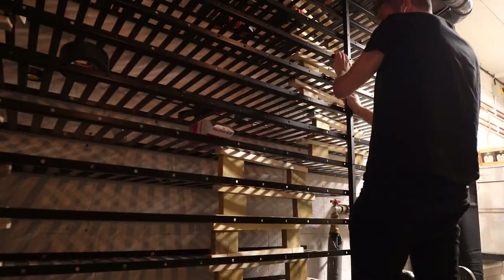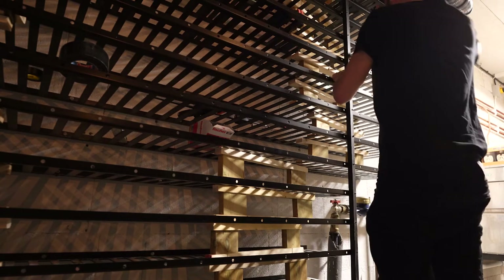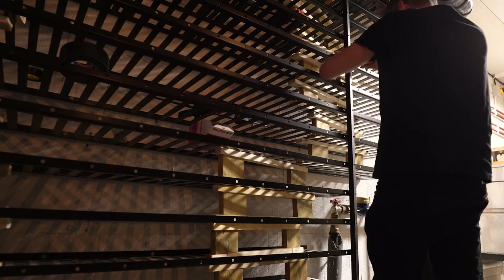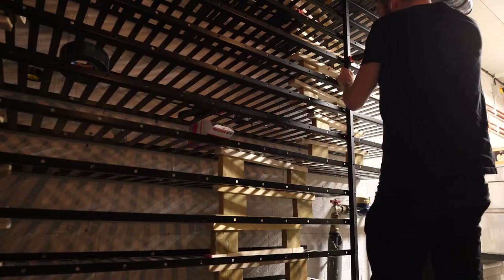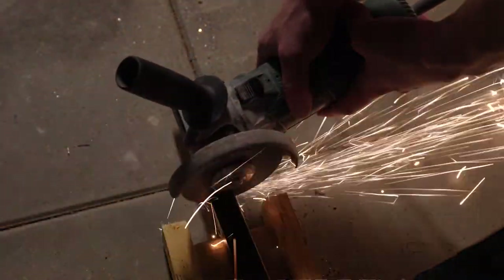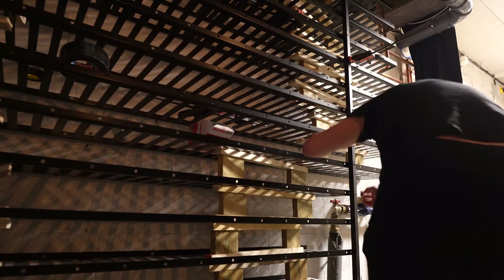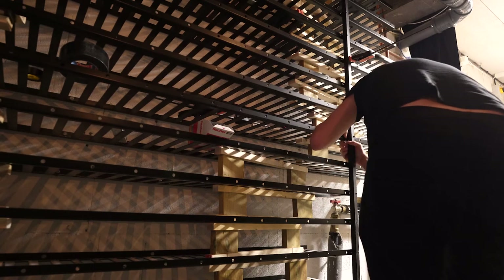When all the shelves were in position, I started working with the supporters on each side. The supporters are 2.5 x 2.5 centimeters and I have an adjustable foot in the bottom and a cap in the top. I just needed to cut them to the right length. I then used a couple of clamps holding them to the shelf, marked the holes, removed them and drilled them. I then used the clamps again, putting in the screws and the end caps.